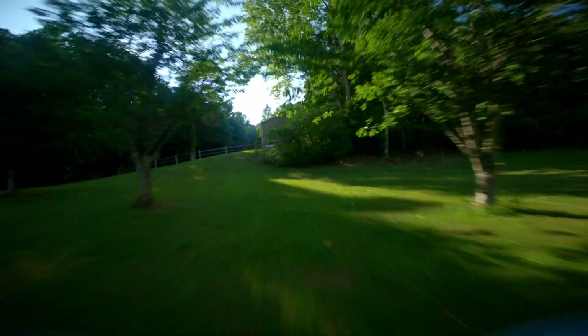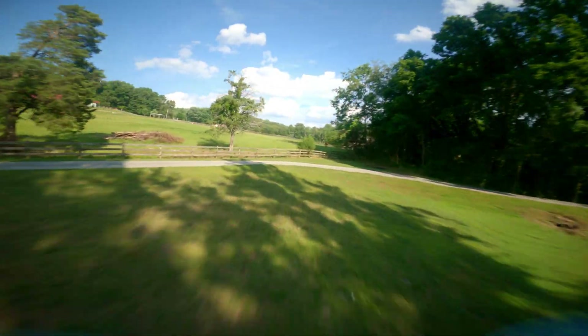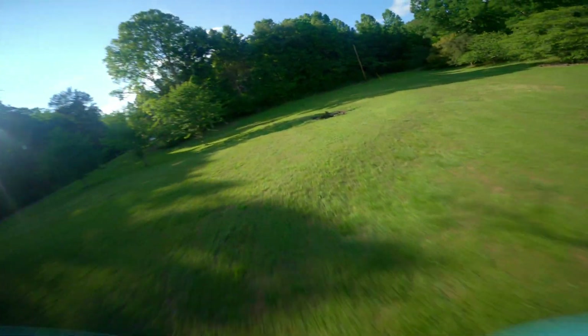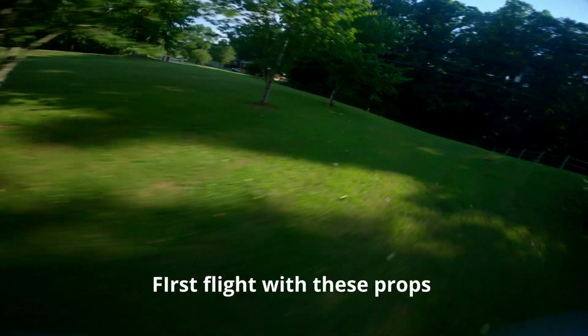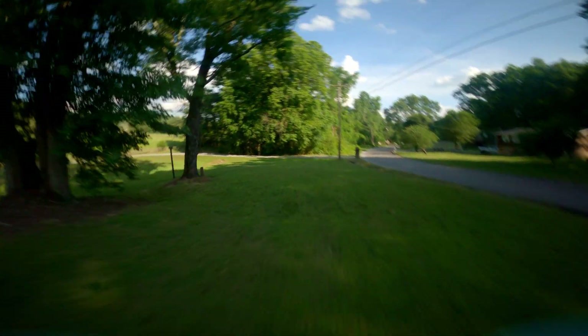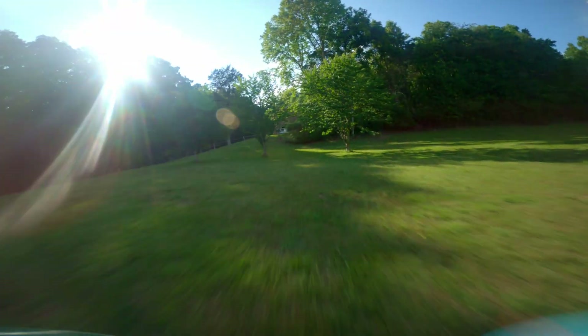It's a little sluggish, and that's pretty much what I found with my first test when I did the 3D printed ones. It's just not as responsive. I'm pretty used to this drone, so you have to take that into consideration when you're flying.